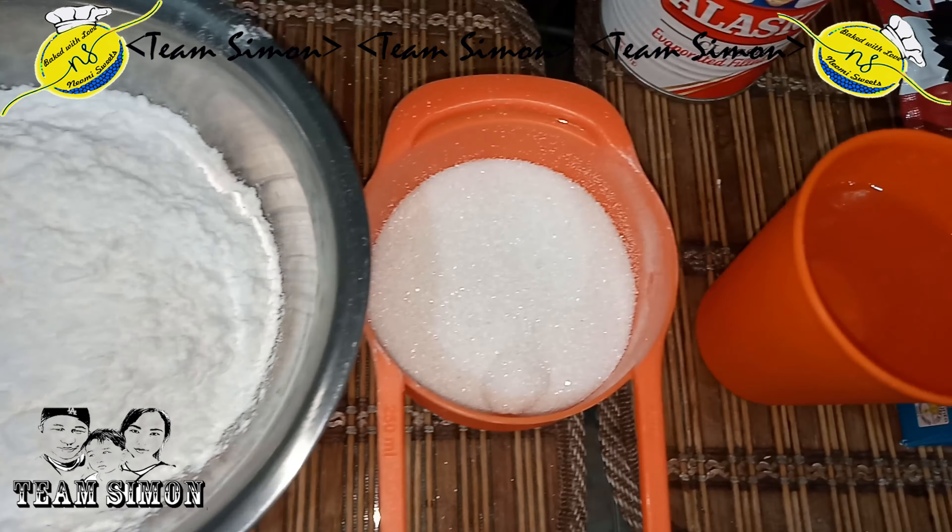In a separate bowl, put 4 egg whites. Beat using a hand mixer. Then gradually add the sugar while stirring. Beat until stiff peak.